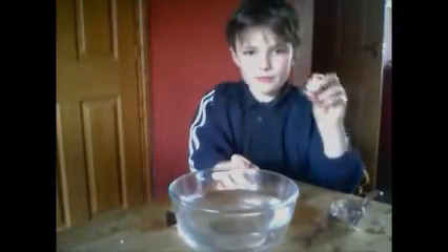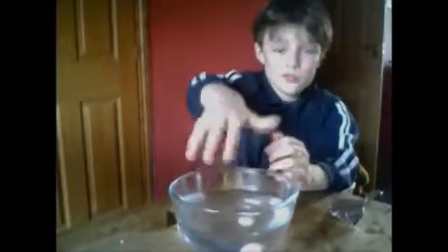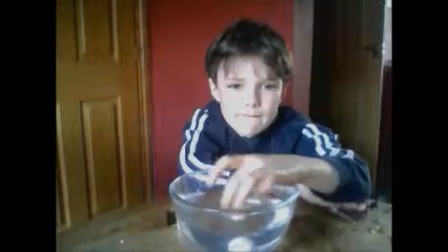This is a marble. Put it in, but it doesn't float. And you can't press it down because it's at the bottom. Because the upthrust is too weak on it. It's just too heavy. And if you dropped it in from a high distance, it would splash you.